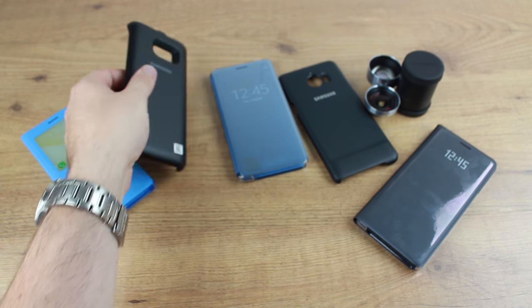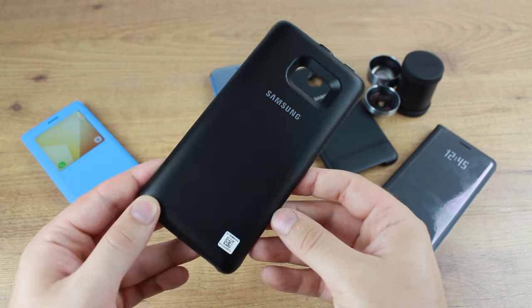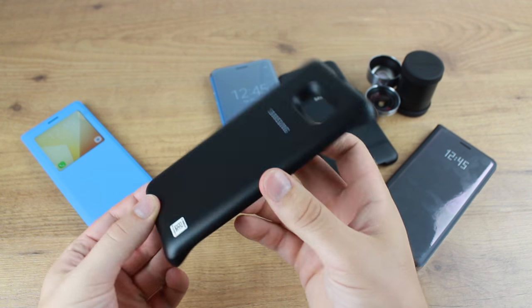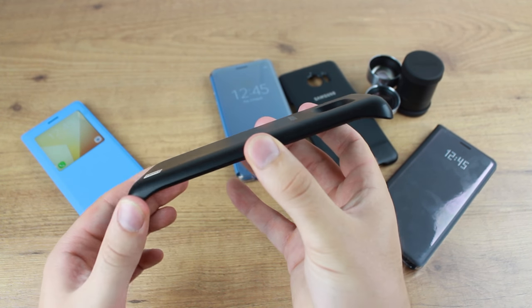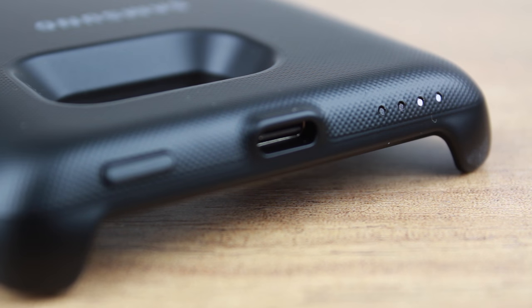Now we'll be taking a look at the backpack battery case. This rugged battery charging cover provides your Note 7 with an additional 3100mAh of power that almost doubles your battery capacity. This extra charge is perfect for gamers and power users alike. What's more, the case is now IP68 water resistant, so use near water is definitely an option.